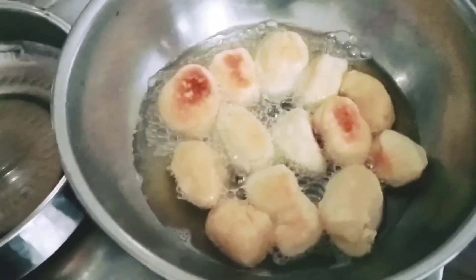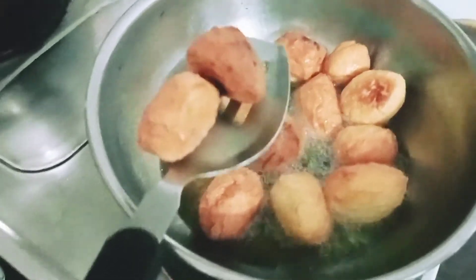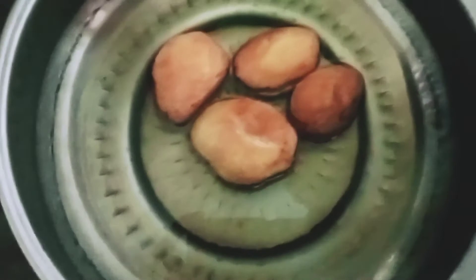Let's put the water on your plate as well. Now we put the water on your plate.